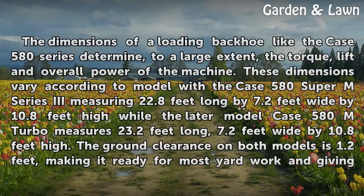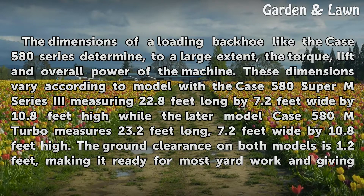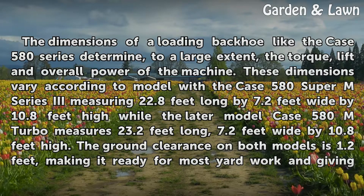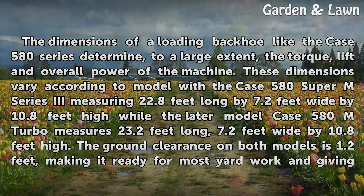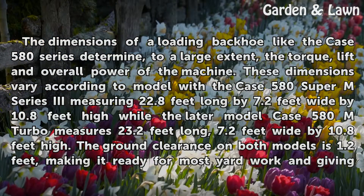Dimensions. The dimensions of a loader backhoe like the Case 580 series determine, to a large extent, the torque, lift, and overall power of the machine. These dimensions vary by model, with the Case 580 Super M Series 3 measuring 22.8 feet long by 7.2 feet wide by 10.8 feet high, while the later Case 580 M Turbo measures 23.2 feet long by 7.2 feet wide by 10.8 feet high.